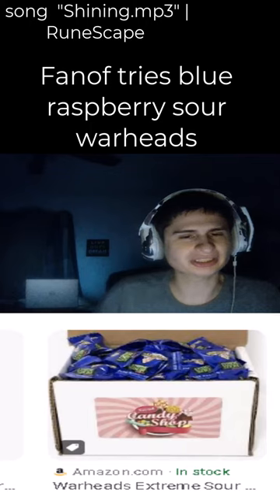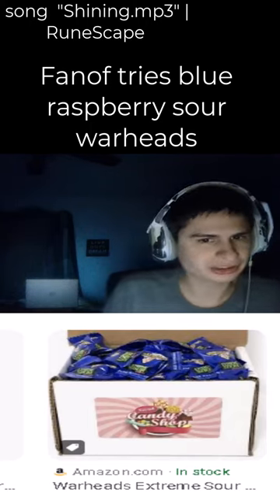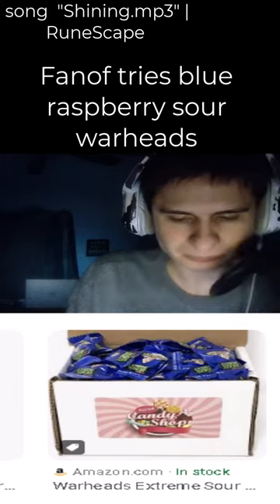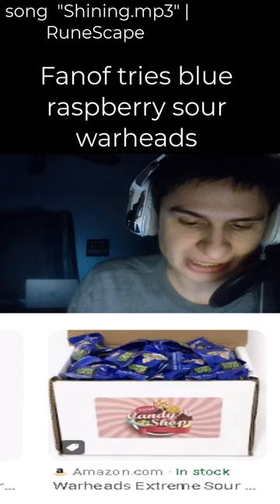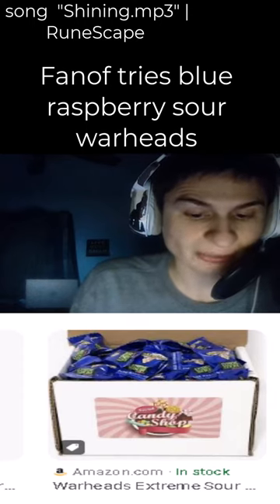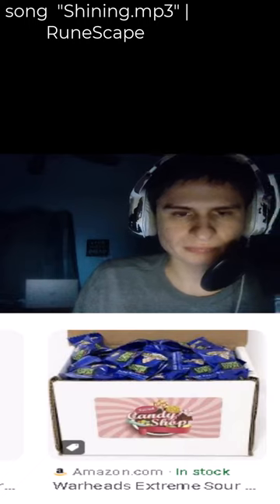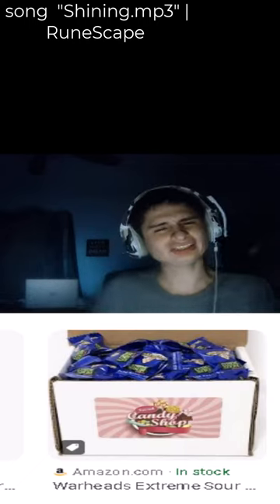This one's like the sourest of them all, guys. Let's actually read it — let's get to know it first before we just punch it. It says 'DISTRIBUTED BY' — all in capitals — and let's try it out, guys.